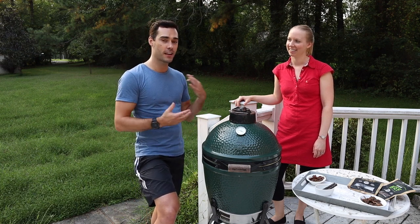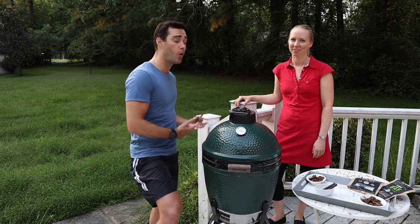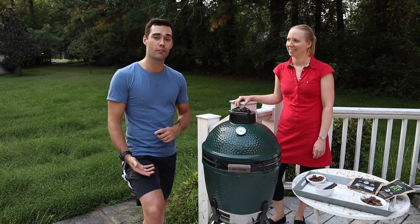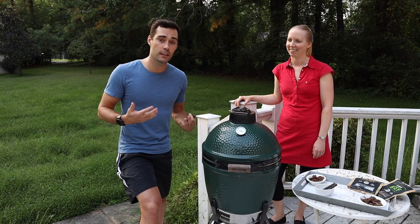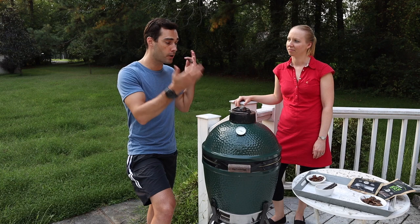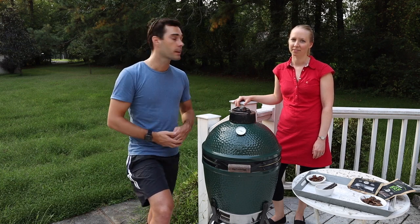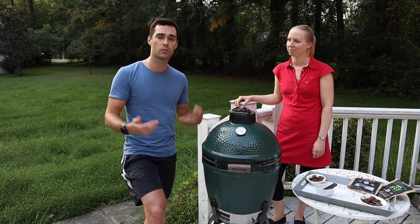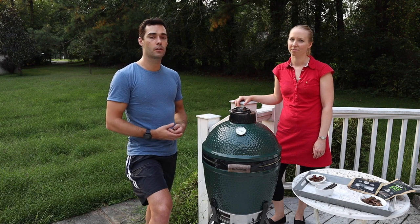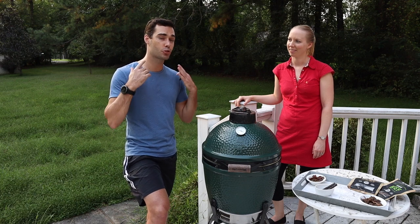Biltong is normally served while you enjoy your braai as a nice snack. We also have a tradition of watching rugby as opposed to football, and it's a big snack during a rugby game. For me as an athlete, triathlete, and cyclist, it's a super helpful product — a great protein snack after a workout, or you can take it on the bike since it's dry, won't melt, and isn't heavy to carry.